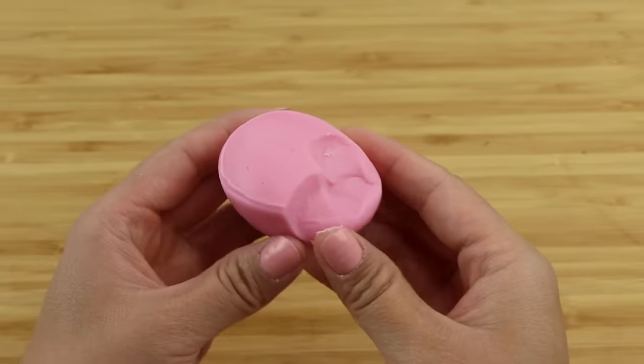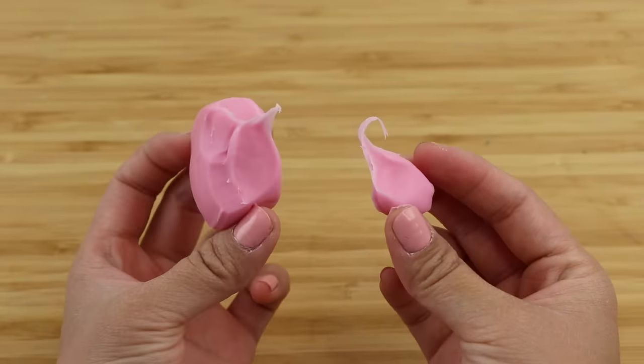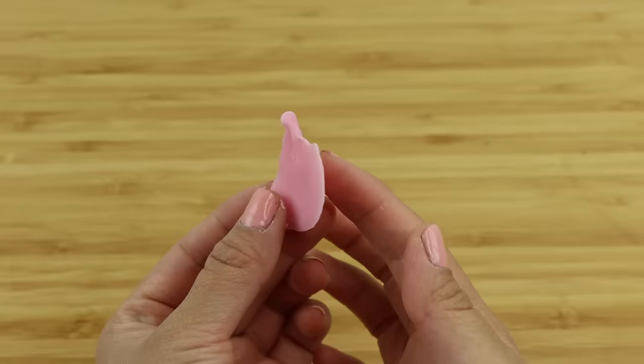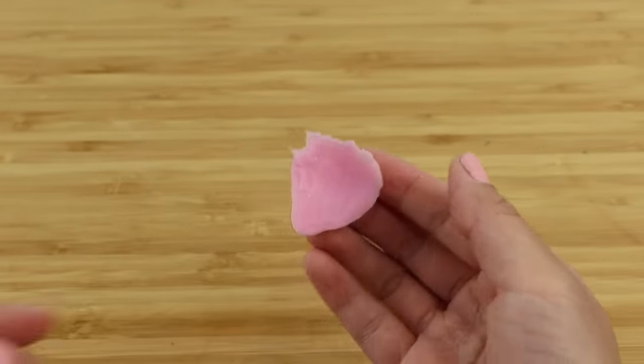It forms a teardrop shape when you pull it apart, which is usually a good sign for a high quality clay. If you want to learn how to make your own cold porcelain, be sure to check out that video. I also tried the flower petal test and the clay works surprisingly well.